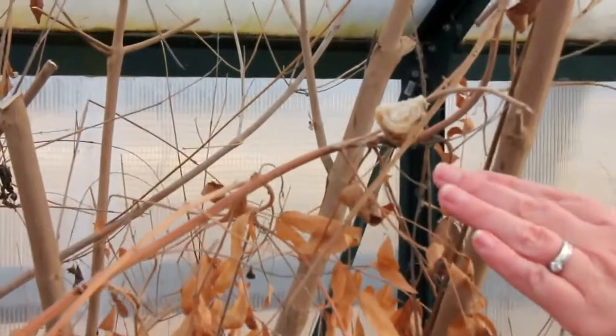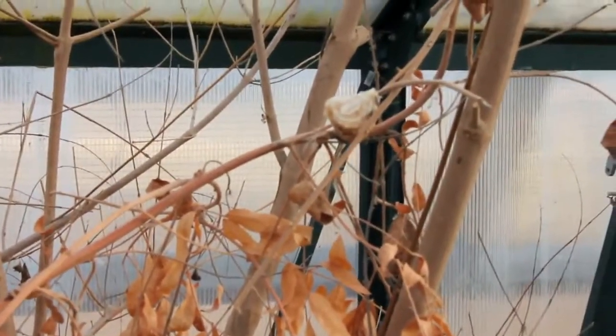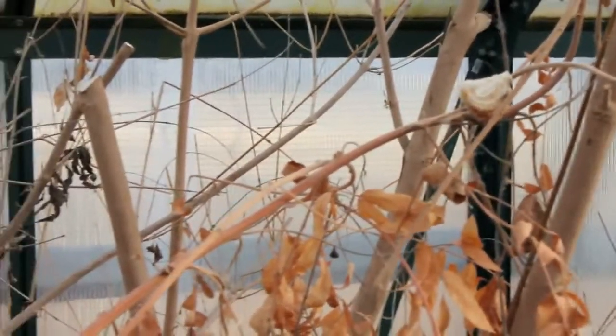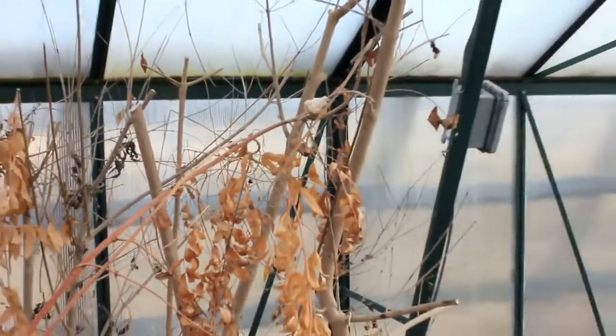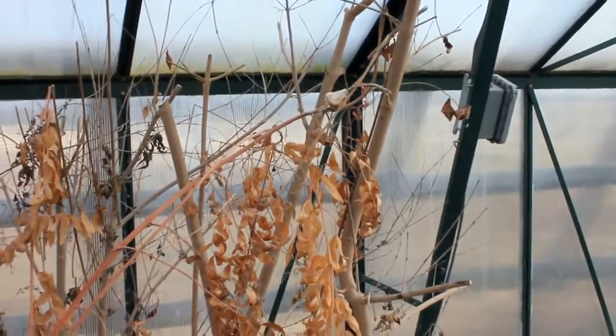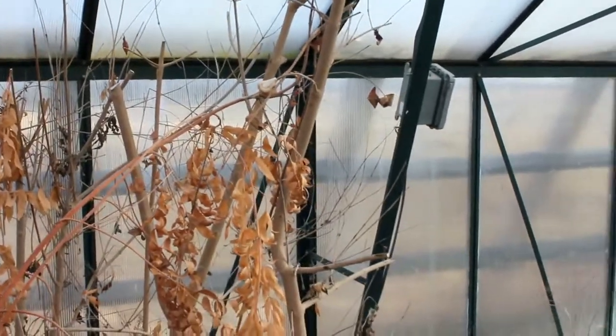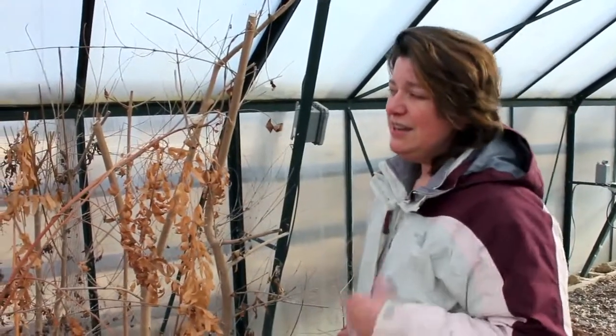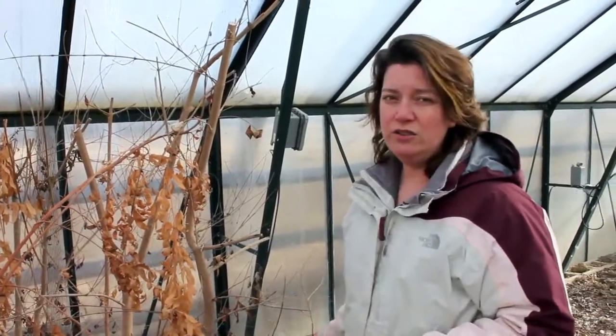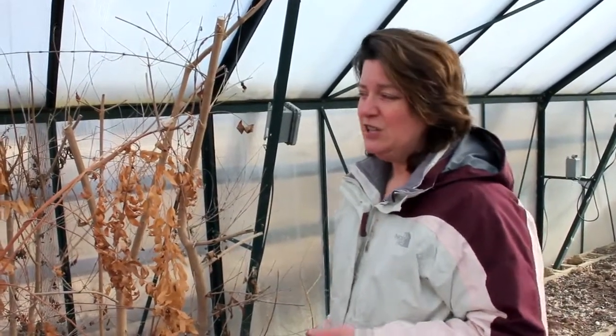We have praying mantis that lay egg cases in our greenhouse as well as around the farm, and this is where we use some of these beneficial insects to help us out. Here in the spring, we're going to go around and find where they may be overpopulated — too many egg cases in one area. In a couple of months, each one of these cases is going to average about 200 praying mantis babies.